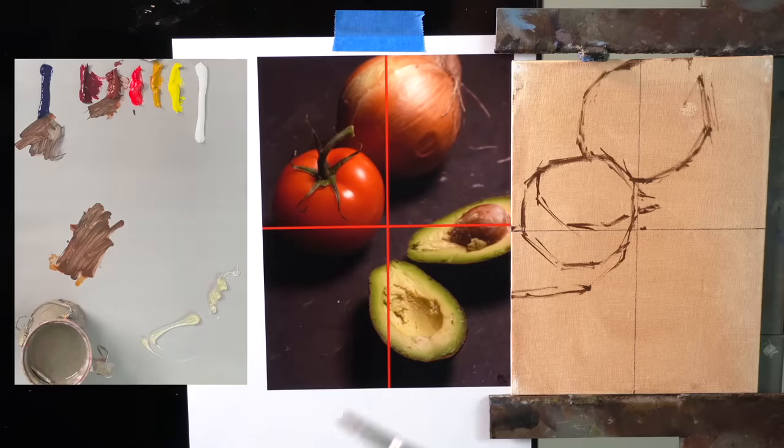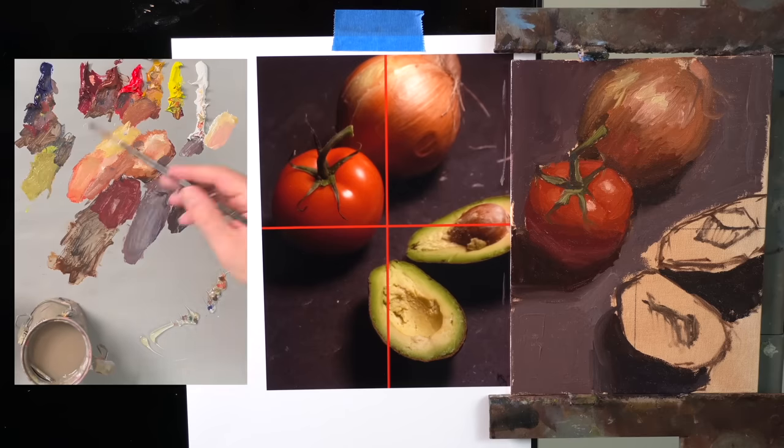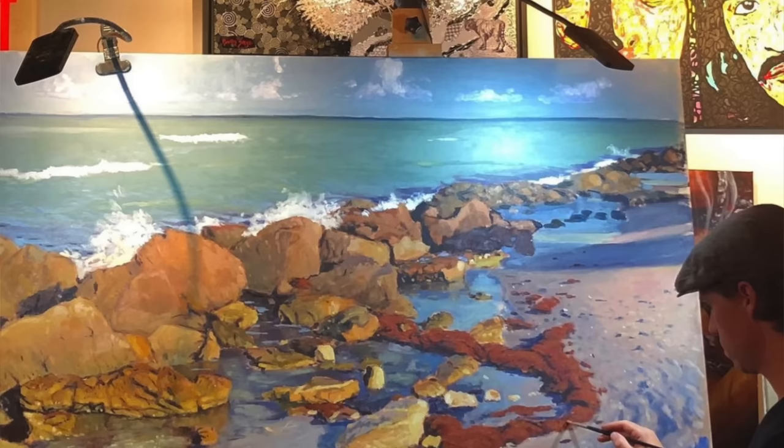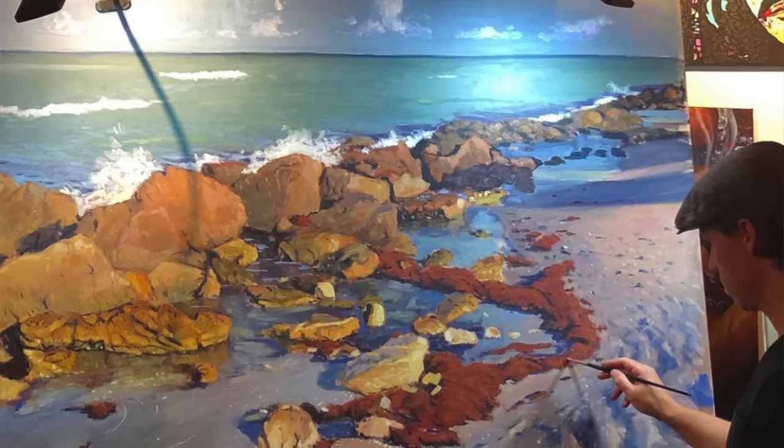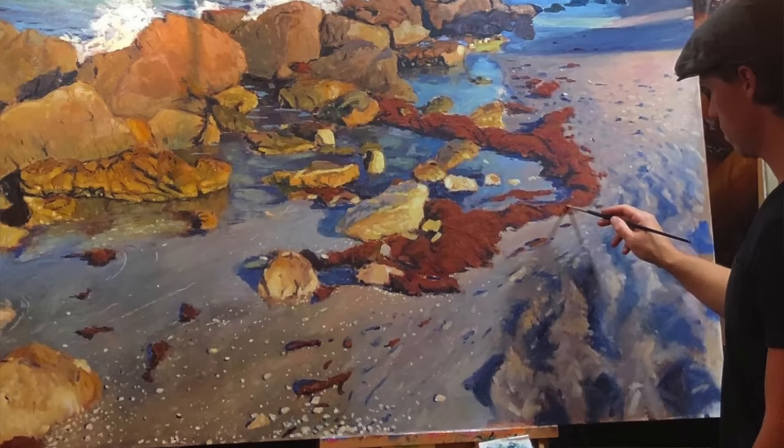Number six is paint simple subjects. A common misconception with beginner painters is they think the more complex the subject, the better the painting will be. That's not the case — I think it's actually the opposite. There's a lot to be said for how well you can paint a very simple subject, and complicated subjects just take a lot longer to reveal the problems in your painting. You'll learn so much more trying to paint simple subjects really well. That's why I specifically chose the subjects I did for Paint Week — to show students how powerful simple subjects can be if you paint them well.